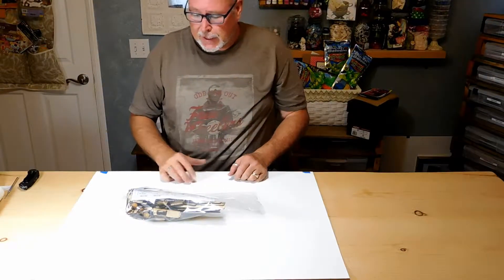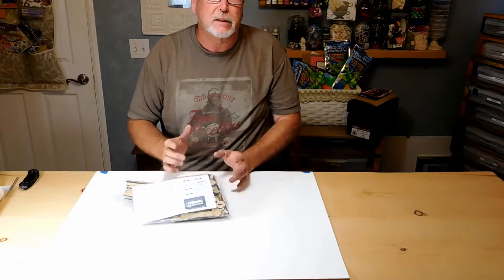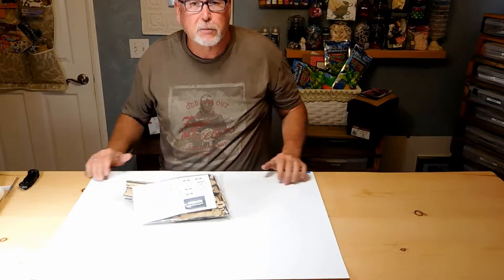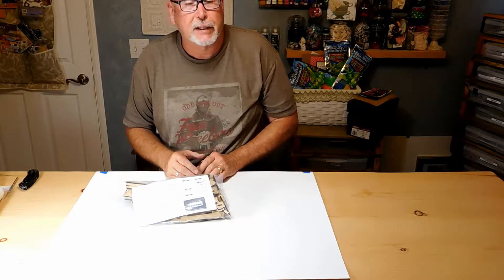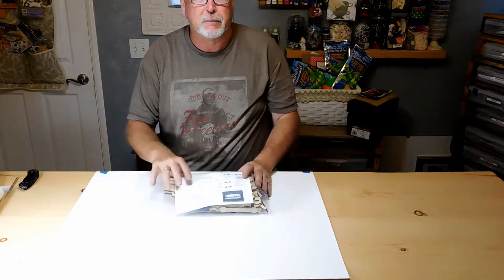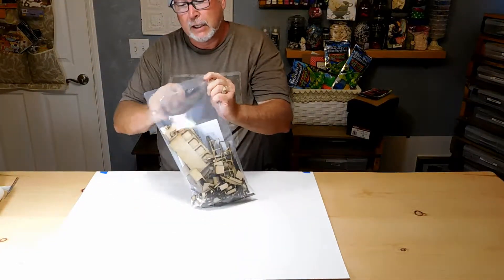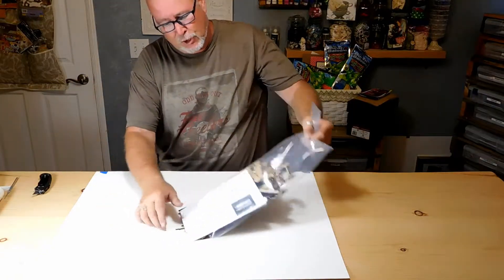Hey everyone, it's Craig with Laser Models. Today we're going to be doing the cable car model. The reason we're doing this one right now is we had someone call and say they were having problems with it. When we get phone calls like that, we try to step up and see what we can do to help. This is one of the retired models we weren't doing videos on yet, but because someone asked for it, we're going to go ahead and do it. Customer service is the number one thing, so follow along with us.